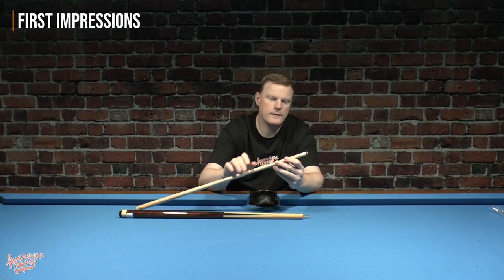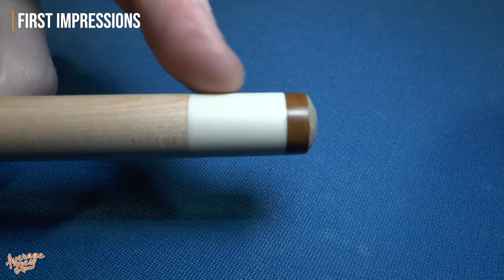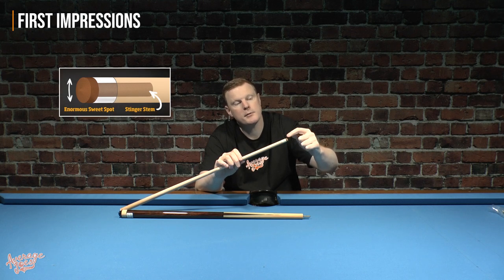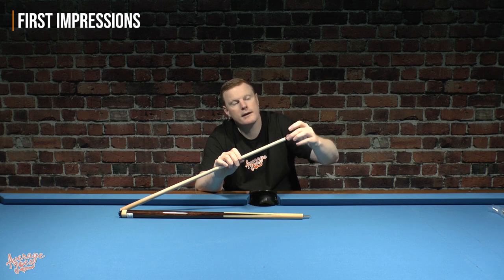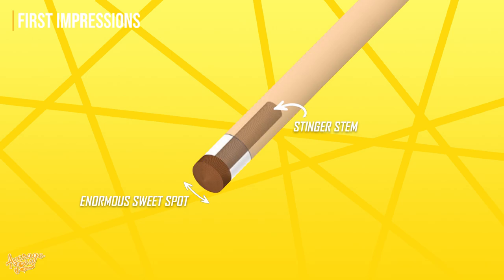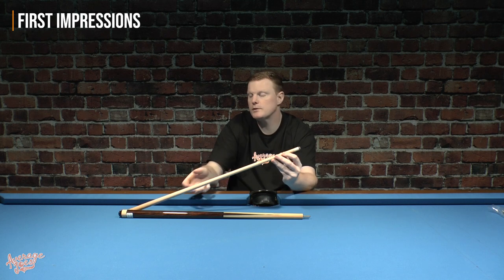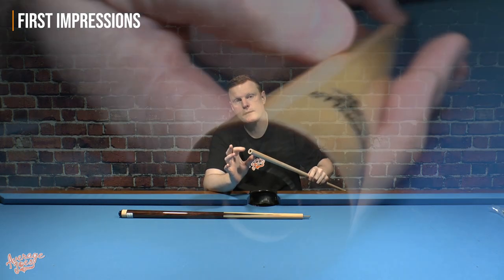Moving on to the other end of the cue, which is where the patent lies. We have a very nice ferrule — you can't feel any transition at all between the end of the shaft and the start of the ferrule. The tip is where the technology side of this cue lies. It's a 13.25 millimeter tip in phenolic resin, but what's special about this tip is it has a core that comes off the back of the tip, passes all the way through the ferrule and goes quite a way further in — drilled all the way through. This special tip passes right through the centre of both, and it's designed to transfer energy directly down the centre of the cue.